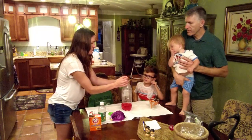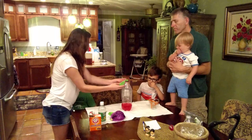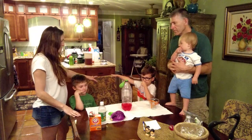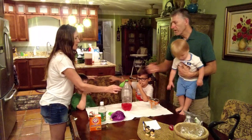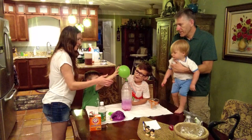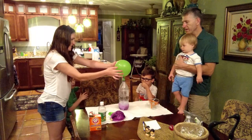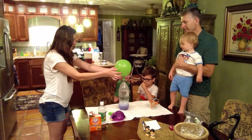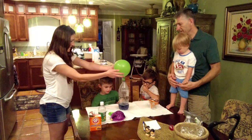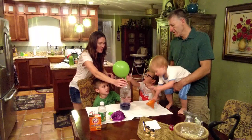Are you all ready for this? This is where it gets really interesting. What we're going to do is lift the balloon and watch the experiment take place. Logan and Wesley, can you lift the balloon? Remember, there's baking soda in the balloon. Okay, let go — watch it grow! Look at the balloon — it's turning purple again.